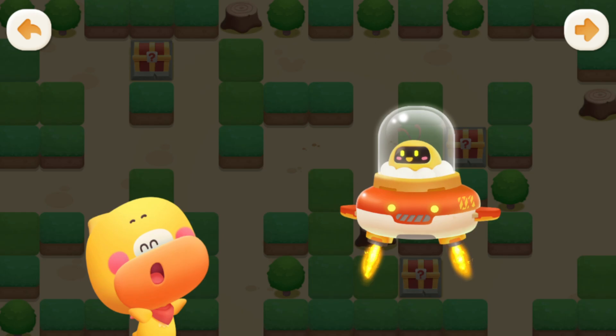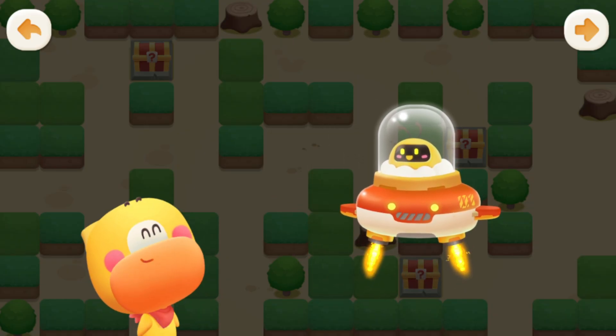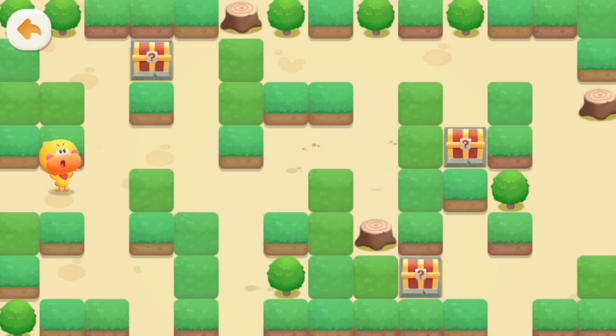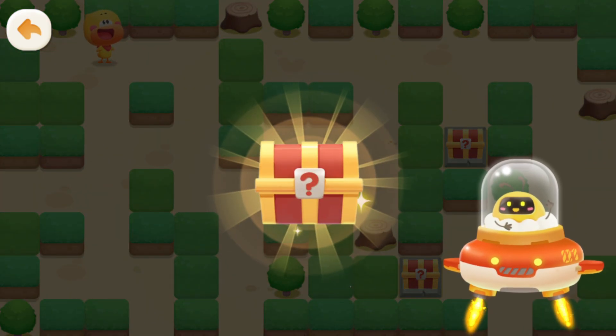Wow! So many treasure chests! Find all the treasure chests and you'll get a mysterious gift. I want it! Quacky will find all the treasure chests. Where are the treasure chests? Found it! Answer the questions correctly to open the treasure chest.